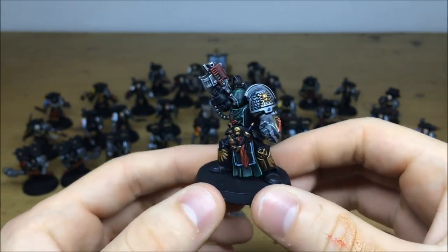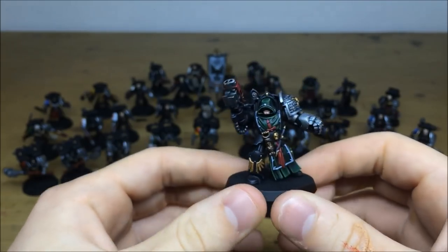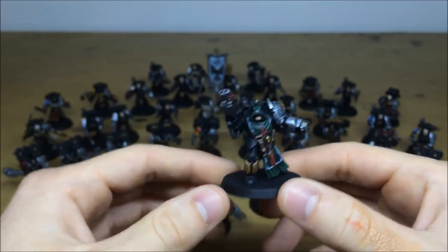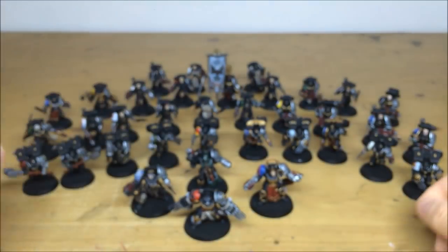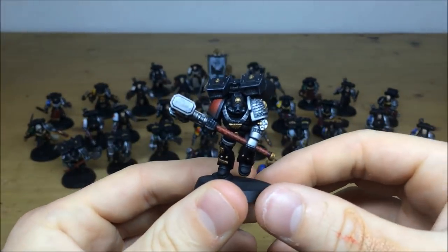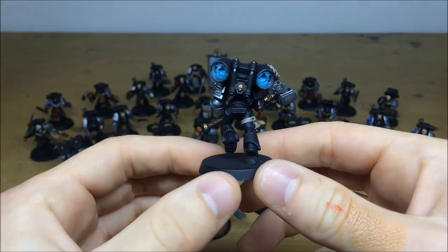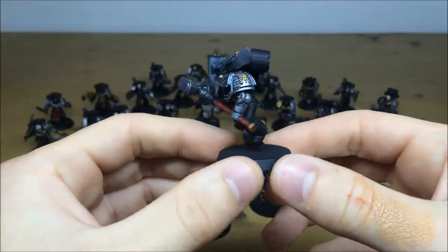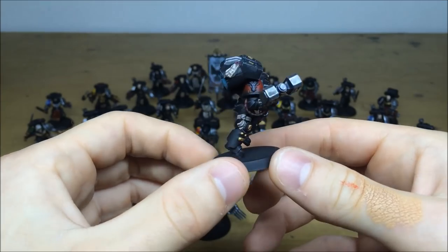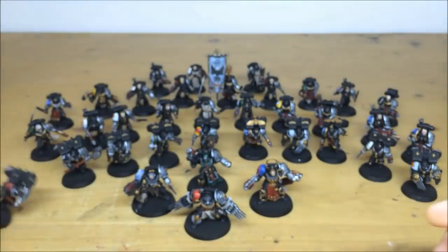All the posing work has been done by the client, so all these intricate different poses and character looks have been done by him. Pulling forward some of the Vanguard Vets - here's one with a Blood Angels Maximus helmet. Full highlighting, full detail work, and the black has really subtly been edge highlighted to give it a menacing matte look. All the gems and details are picked out - this one's a Minotaur I believe.